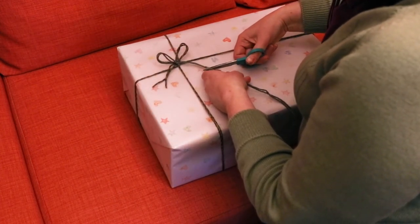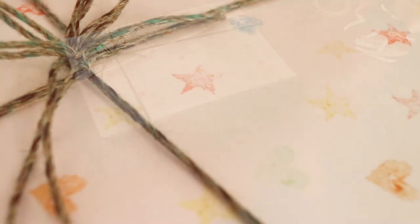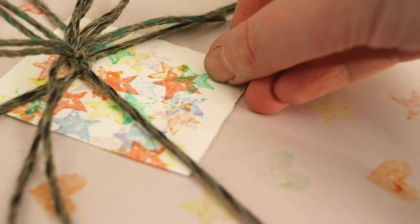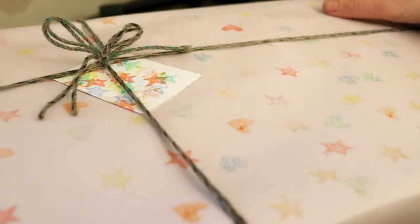And that's it — now you know how to wrap a present even if you have no fancy wrapping paper in your house. If you're interested in making a stamp out of corks and your own stamp pad ink, like I also used in this video, you're in luck — I've just made videos about both of those processes as well, and have included links in the description.